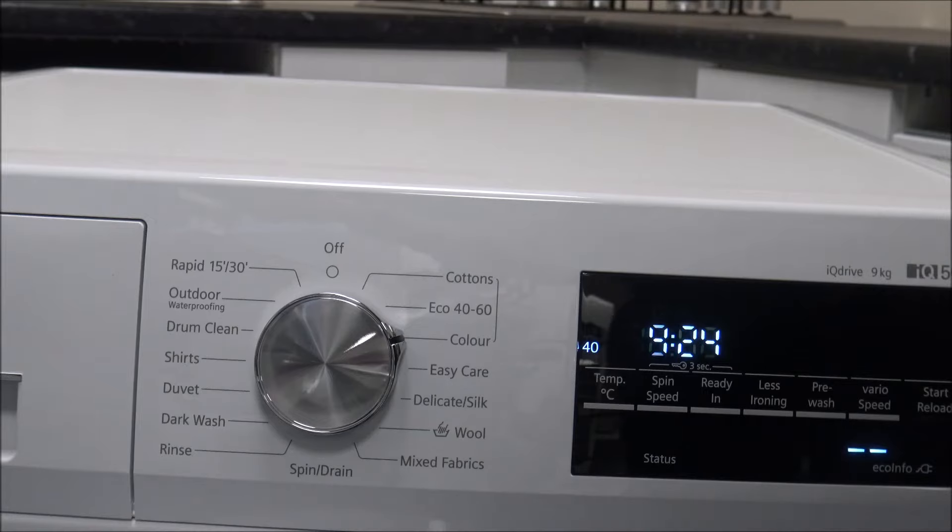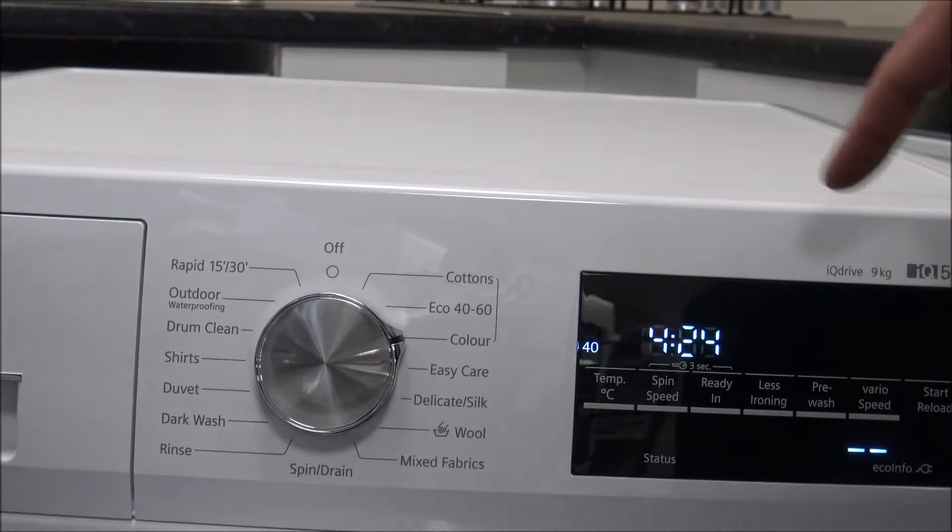It's something you have to bear in mind when you first put the machine on. The longer the wash, the more energy efficient the program normally is, and the better the wash performance. A lot of people think that very quick programs — doing a full load in around half an hour — will be more energy efficient. Well, that's not really the case, and the performance of the wash will not be as good as with a full longer wash.